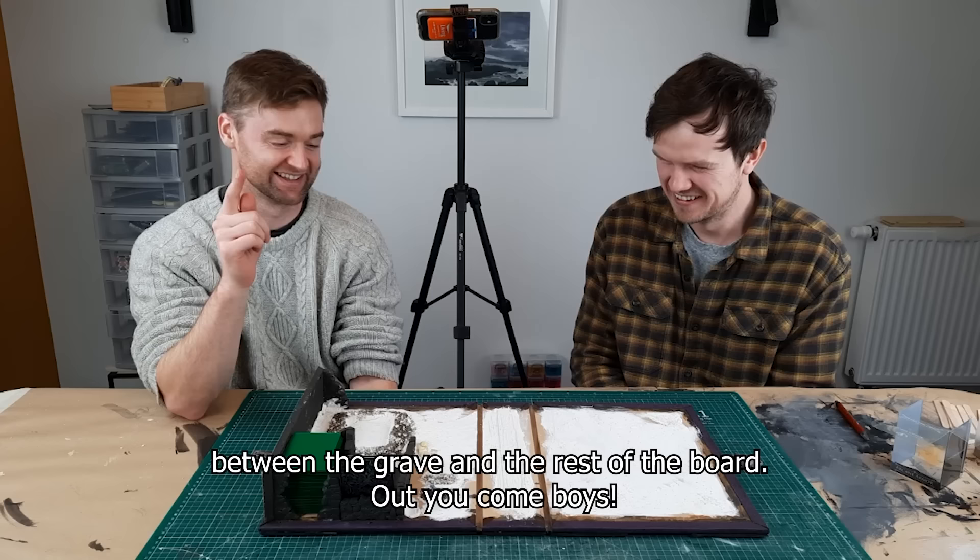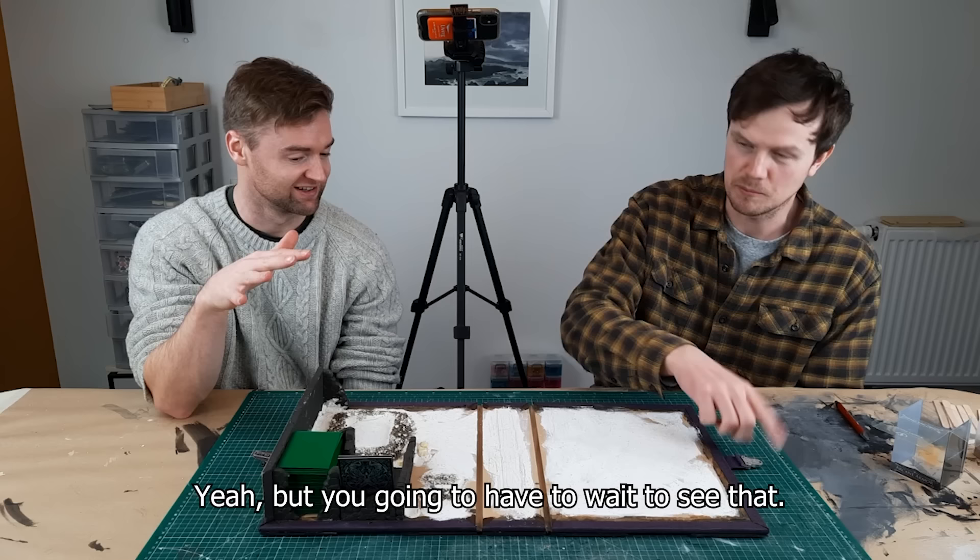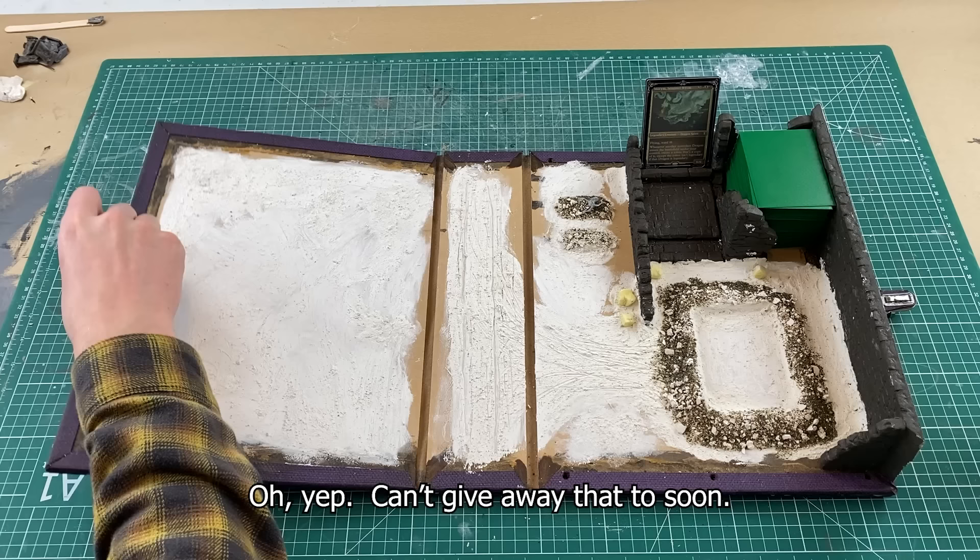We're really happy with the outside of the book, but you're going to have to wait to see that — can't give that away too soon.